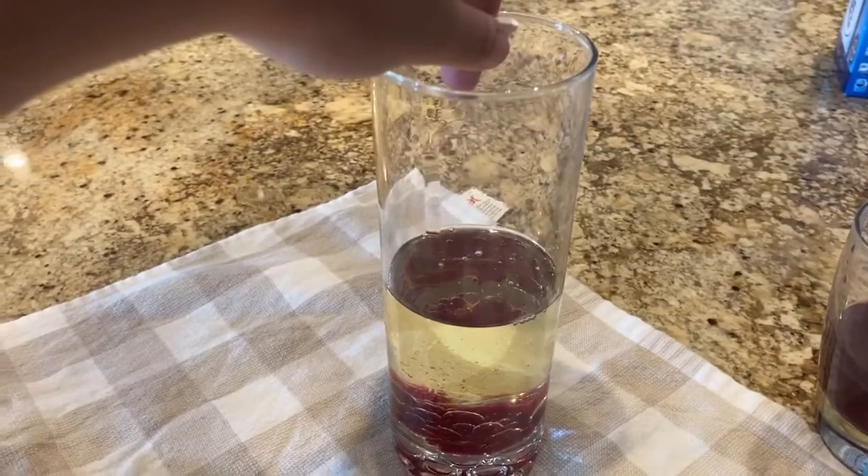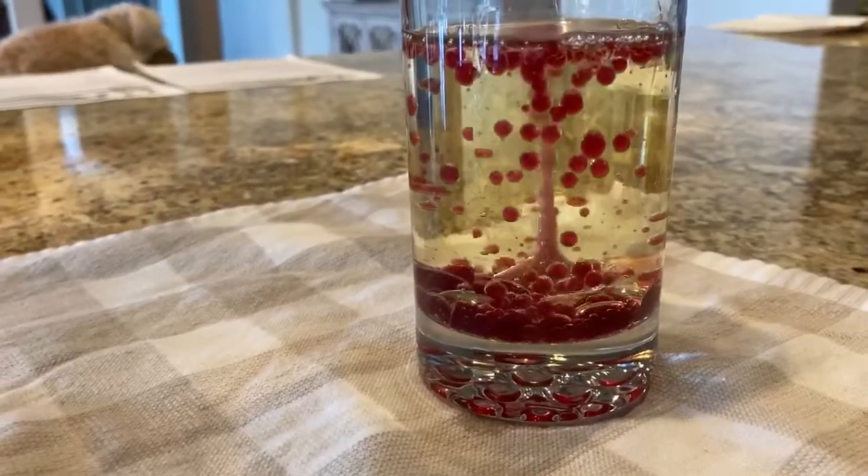Finally, add in a few pieces of Alka-Seltzer tablet and voila, you have a lava lamp.